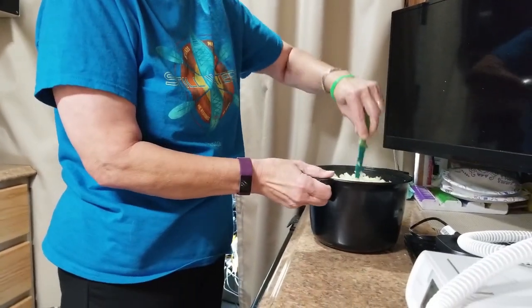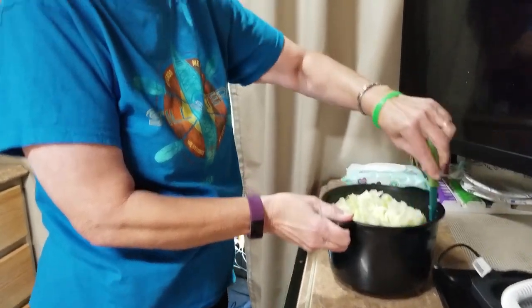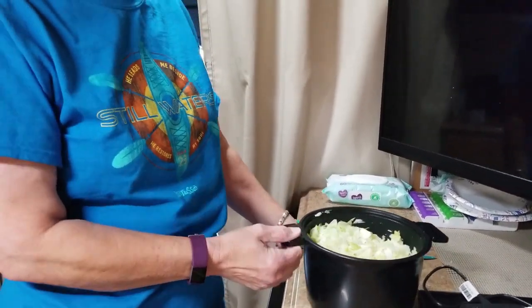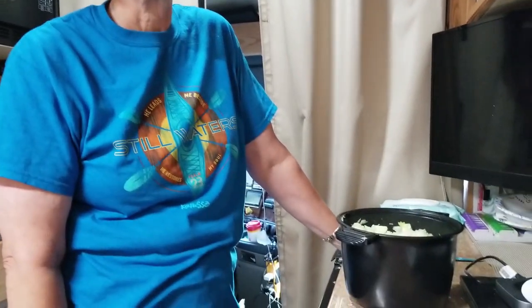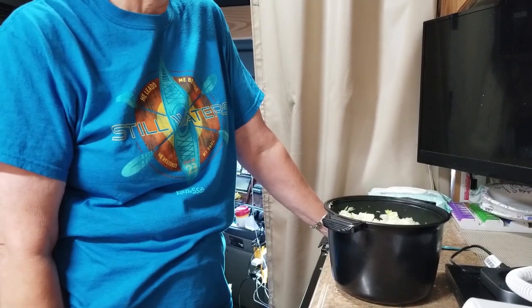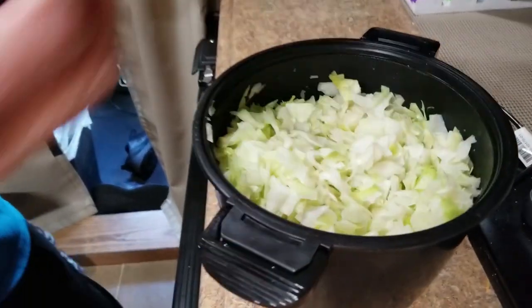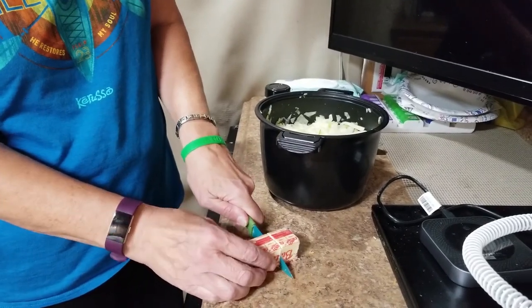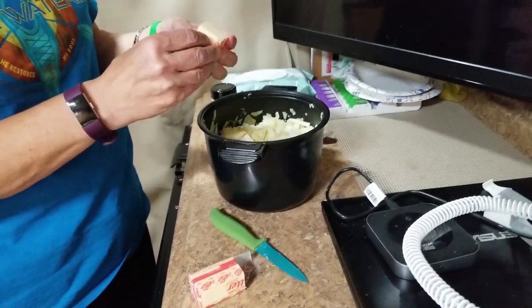Stirring the cabbage with a knife. As you can see, we're not overflowing at the top anymore — still cooking down. I'm going to stick this in the microwave for a little bit longer. I think it's been in about six minutes so far, maybe nine. I did add about a half an onion. However you like it cut up, you can leave them in big long pieces or chop them up. I'm going to add some butter and a little bit of garlic and throw it in for a little while longer.